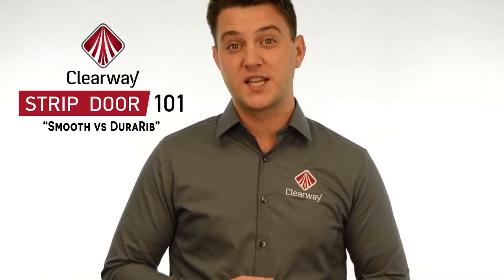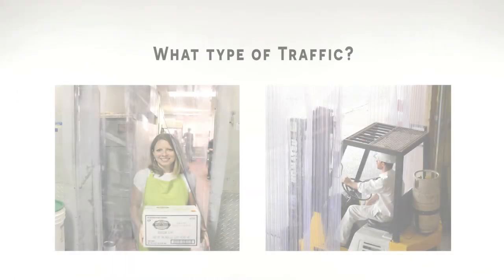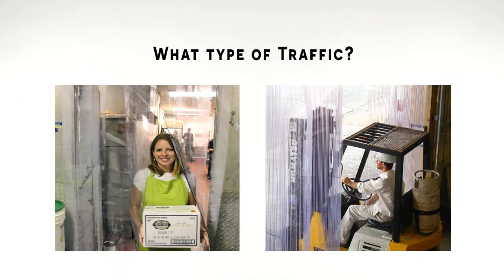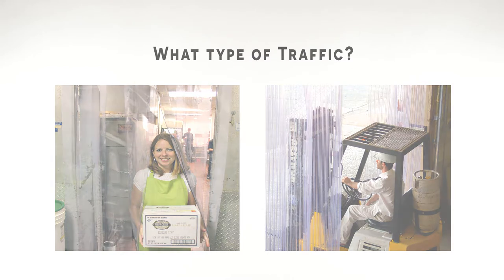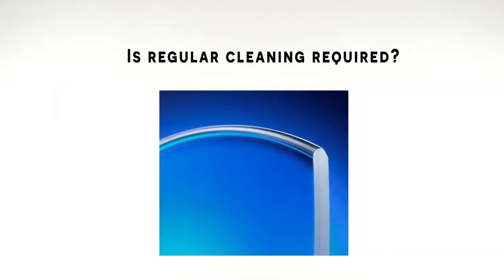Here are two things to consider when deciding between smooth and Dura-Rib strips. First, what type of traffic is coming through the doorway? If forklifts or other machines will be involved, it's worth a look at Dura-Rib PVC strips to determine if the cost difference would be a good investment. Second, will the strips need to be cleaned regularly? Smooth strips may be easier to clean due to their flat profile.